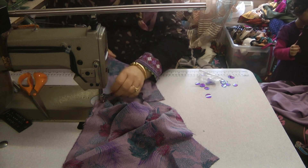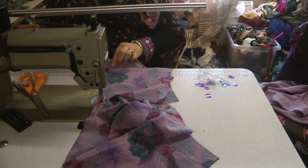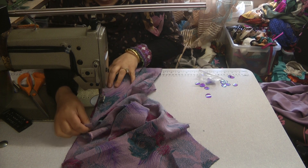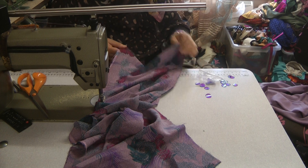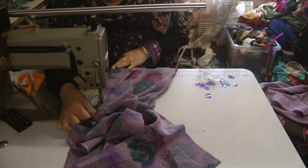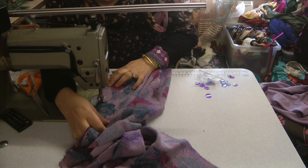So once I've attached the panels, what I'm going to do is take this to the overlocker and overlock these, because otherwise the fabric does tend to leave a lot of threads. We don't want the threads coming out, so we're going to take it to the overlocker and just overlock.